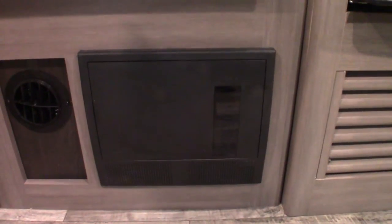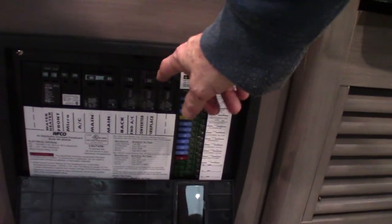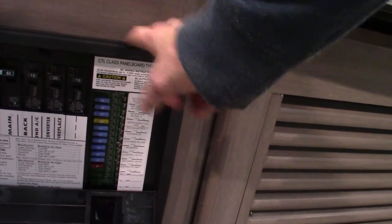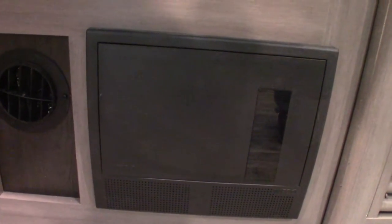This device here is the power converter — it converts AC to DC power. You've got regular 110V AC circuit breakers here like you'd see at home, and they're labeled. The power is converted to 12-volt DC on this side, which is like battery power. These are 12-volt fuses and they're all labeled. If any of those fuses blow, they actually light up and you'll be able to see them. Also, this is a battery tender — as long as you're plugged in, it will sense how much energy your battery needs and keep it charged.